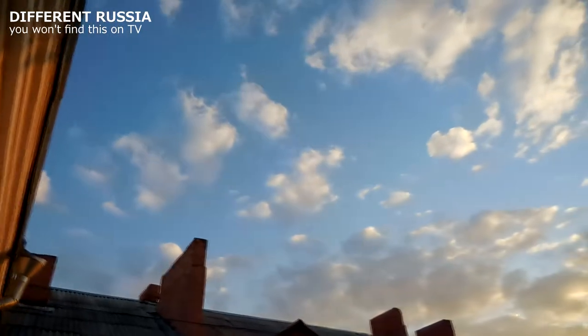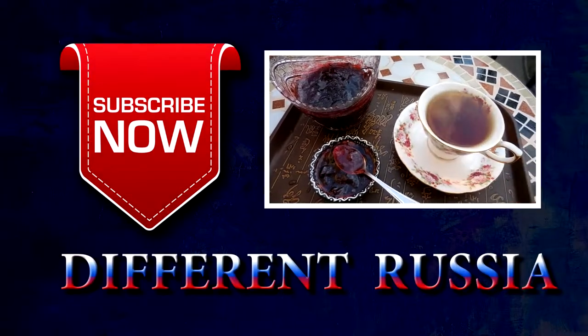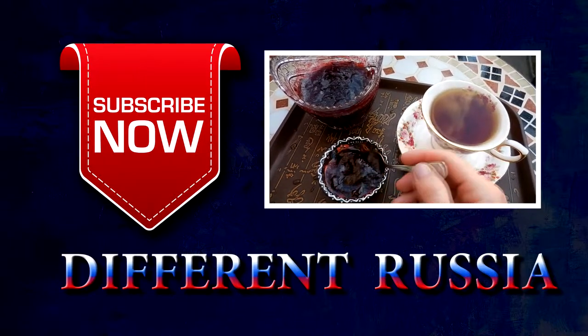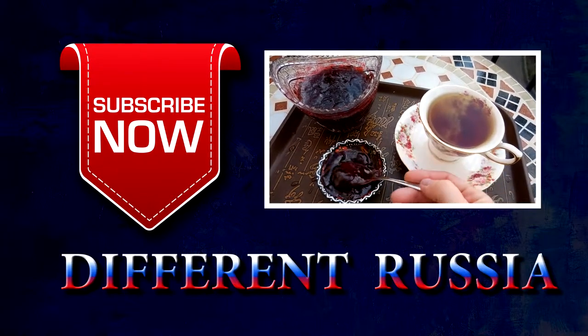That's all for today. Thank you very much for watching, guys. Subscribe to my channel and follow me on Facebook and Instagram. Yours, Vicky. Bye-bye.